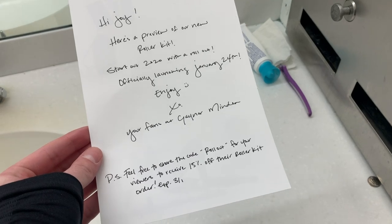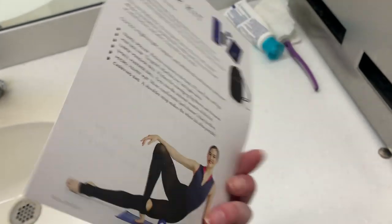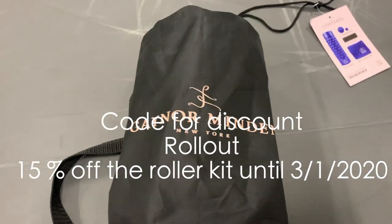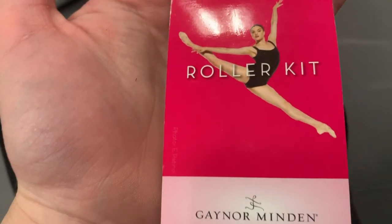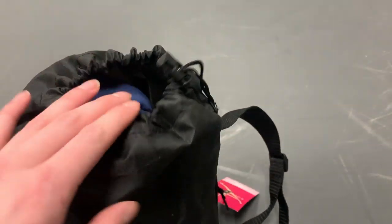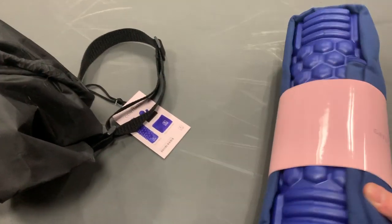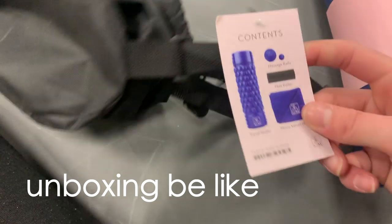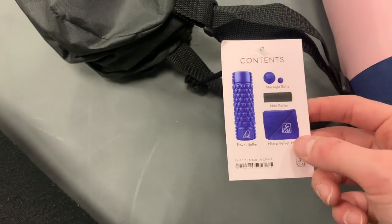I just got sent by Gainer Menden this awesome roller kit and I'm going to show you guys how to use it, and there is an awesome offer. So this is the Gainer Menden roller kit which they just sent to me. It comes in a self-contained bag, which is really awesome because ballet stuff tends to get everywhere. Inside there's a mini roller, a travel roller, massage balls, and a velvet mat — so it's perfect for a gig.